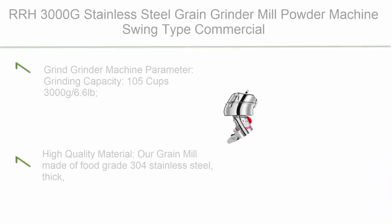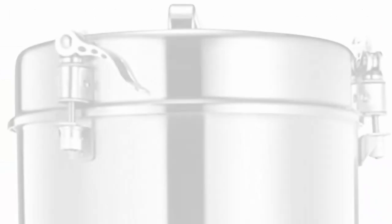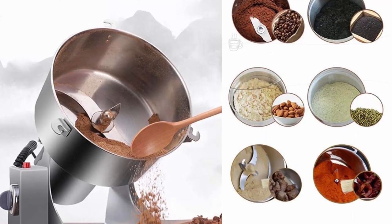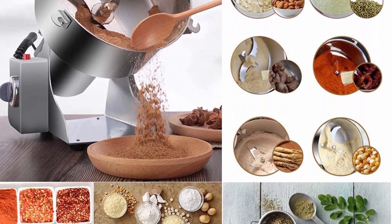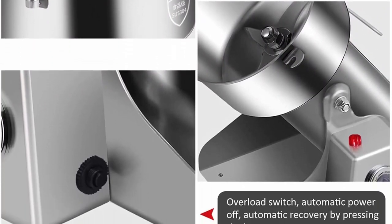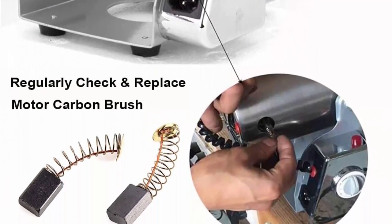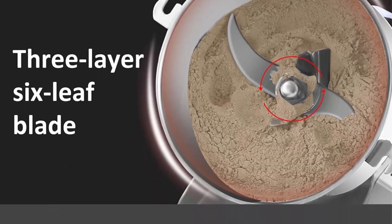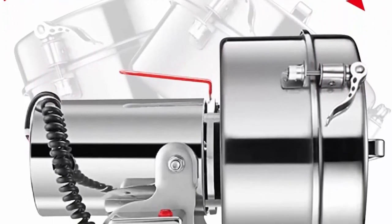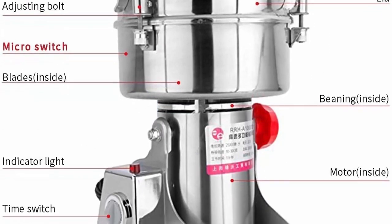Top 3: RRH 3000G Stainless Steel Grain Grinder Mill Powder Machine, Swing-Type Commercial Electric Grain Mill Grinder for Herb, Food Grade. Grinding Capacity — 105 cups / 3,000 grams / 6.6 pounds, 110V, 25,000 RPM, 5,000W, fineness 50–300 mesh. Made of food-grade 304 stainless steel — thick, hard, and durable, with wear-resistant motor blades for long-term stability and safety.